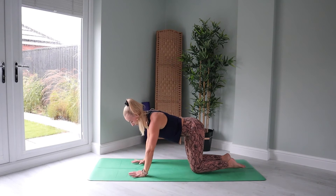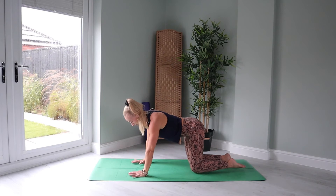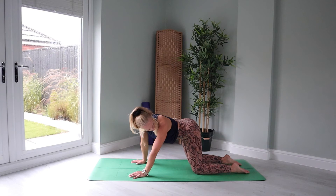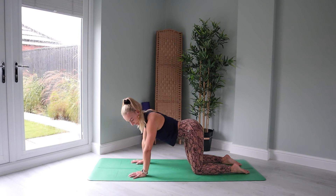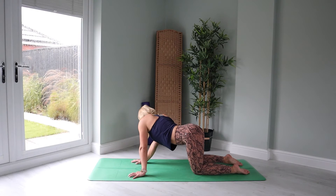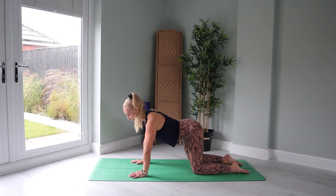So from tabletop pose, ground down, build your foundation. And then let's gaze over this left shoulder. Maybe you can spot your left heel all the way back behind you. Stay there. Inhale to center. Exhale over the other way. And then just hang out here — see if you can spot that back heel. And all the way back to center.